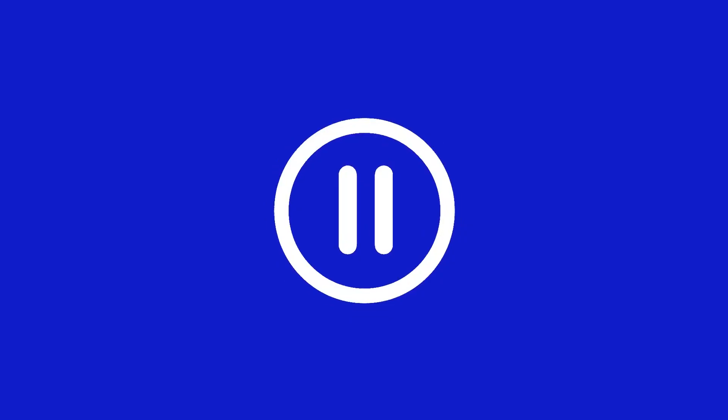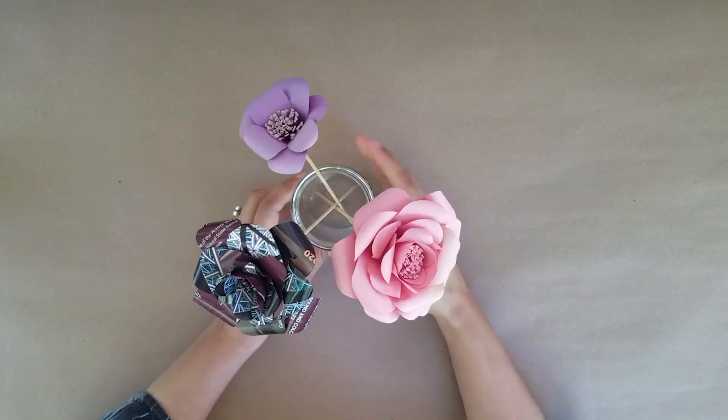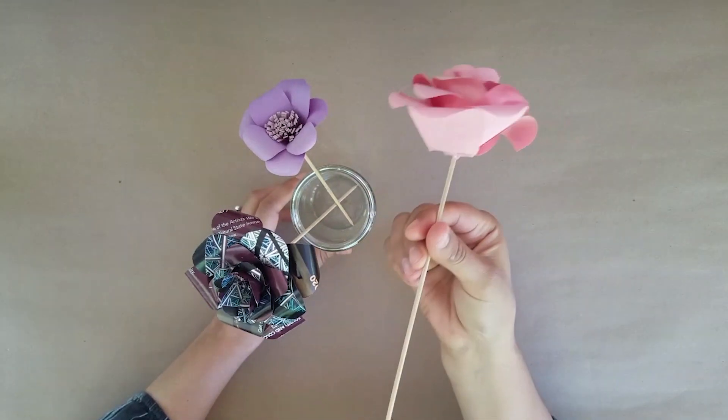Today we are going to be making some paper flowers. You can pause this video or scroll back to any step if you need to. We're going to be making some paper flowers to brighten up our interior spaces.